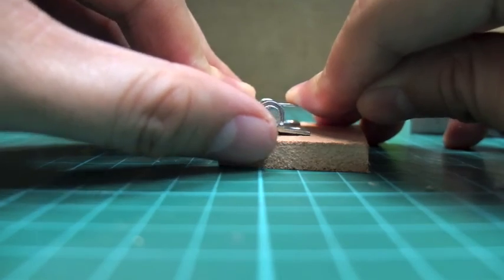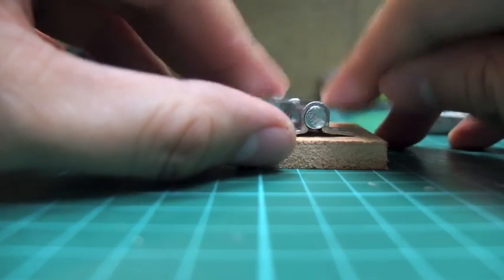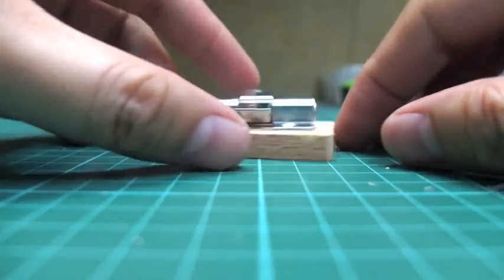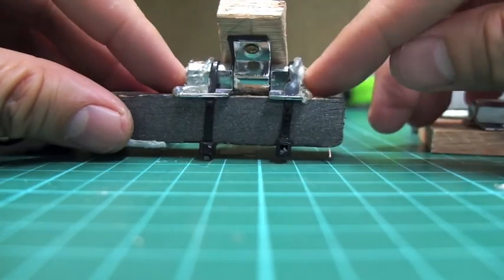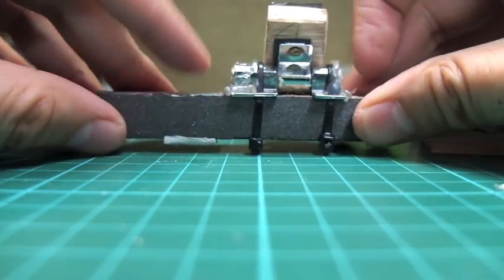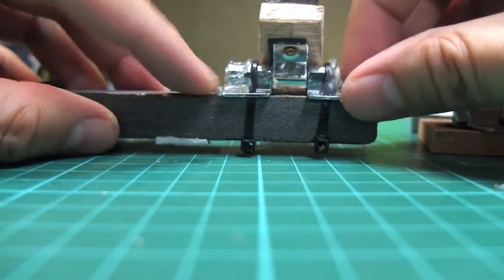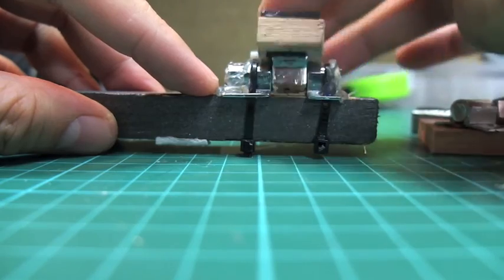You can loosen it up a bit just by spreading these tabs. This is my prototype. To make sure the bolt doesn't come loose, I added hot glue on both ends right here. It seems to work fine. I'll show you how it flew — and it flew pretty well.